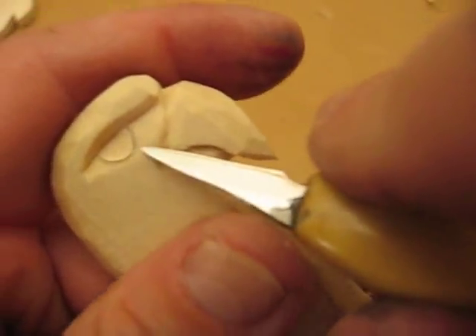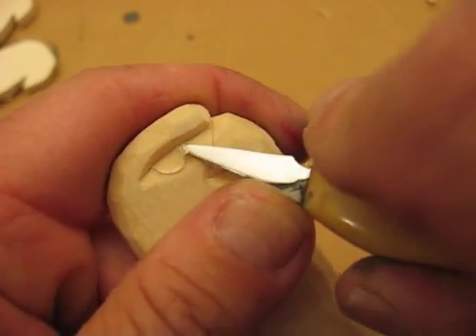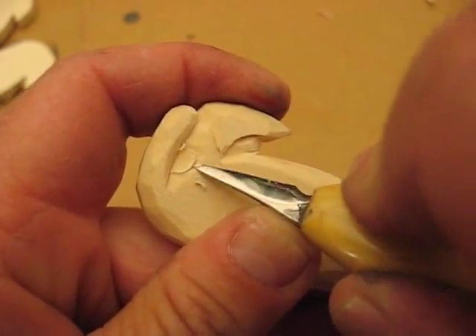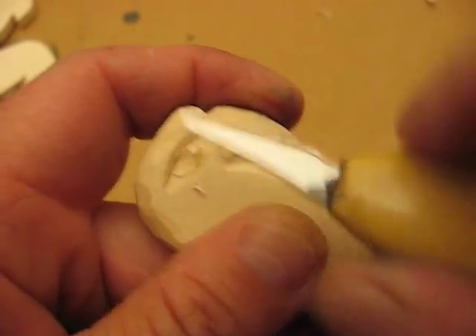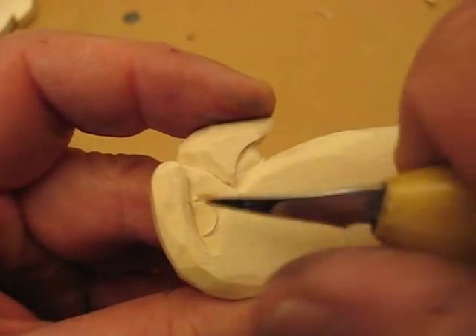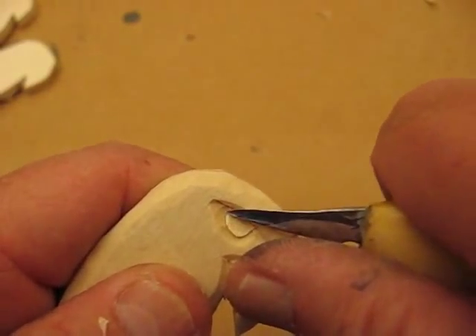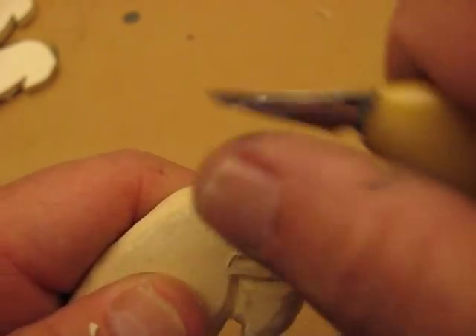So I'm going to undercut it first — like a little V cut all the way around. Just like that. And then I'm going to take that edge off, just like that.